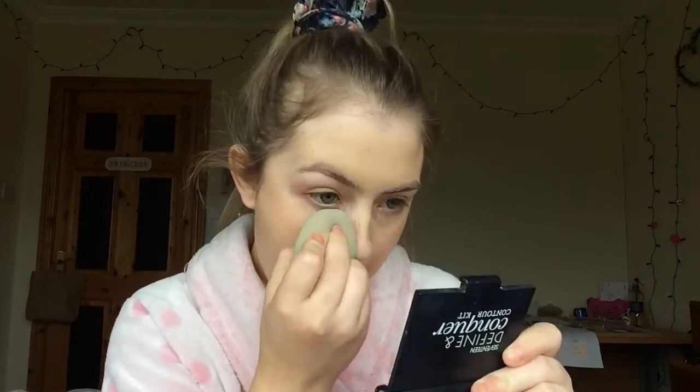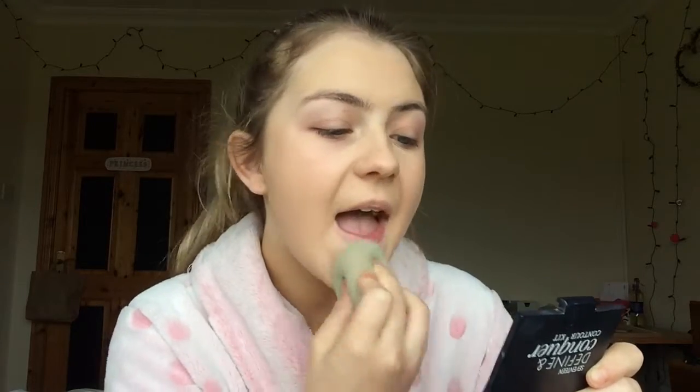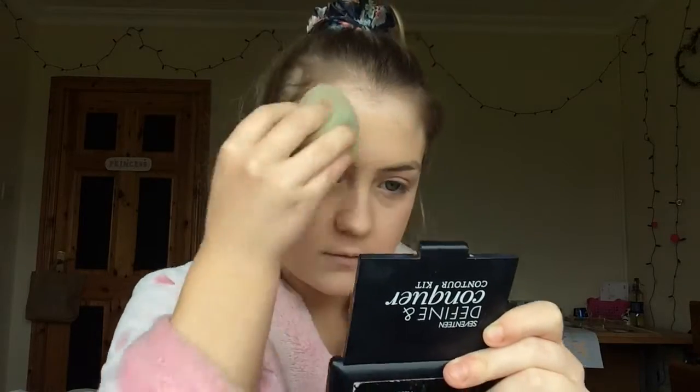At least you know you're not losing anything because it's not being absorbed into the sponge. So if you had a really expensive foundation, you'd know it's not going to waste. This is what it looks like — I'm not sure it's going to be great quality, so I'm just going to blend it out with the beauty blender.